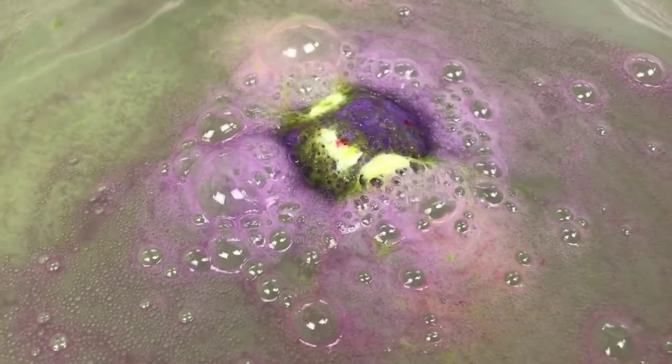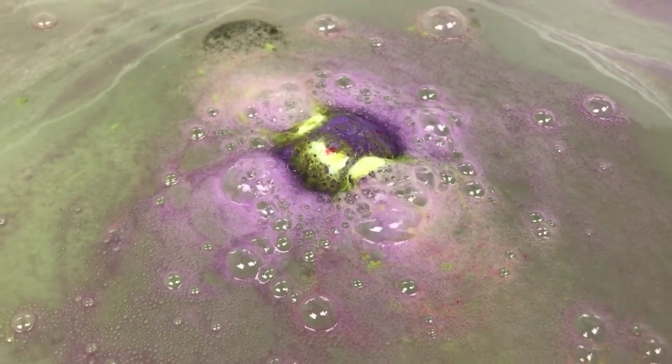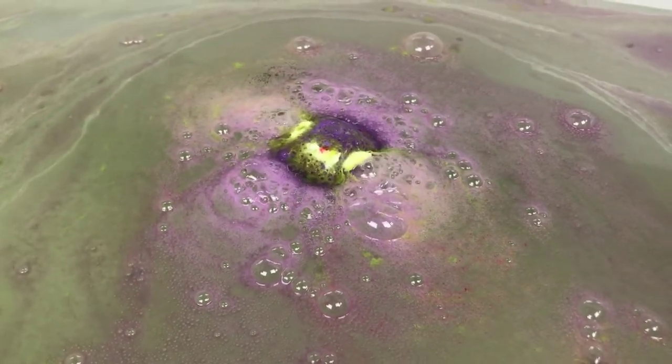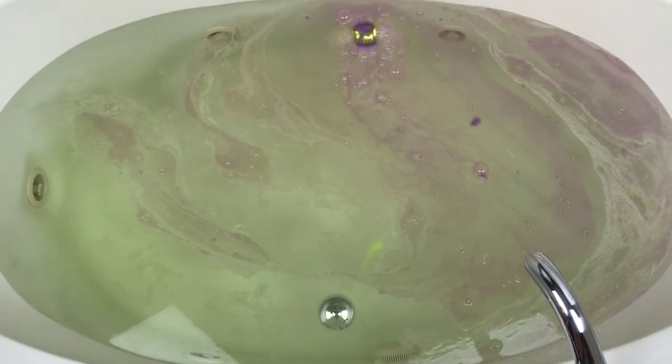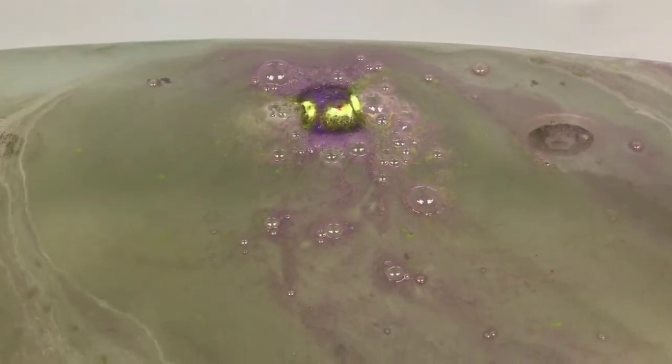The looks of this haven't really changed for a while. Looking at it from above, the bath art isn't very impressive. I can tell that it's kind of slimy — it's not really appealing, it's kind of cool looking — but that little guy is just really not moving.